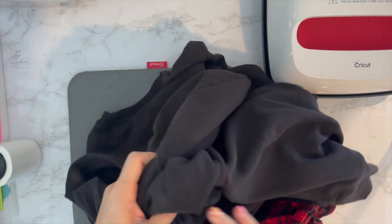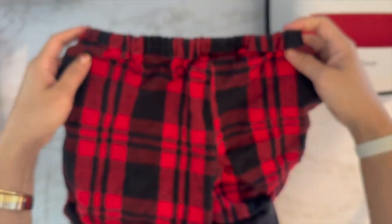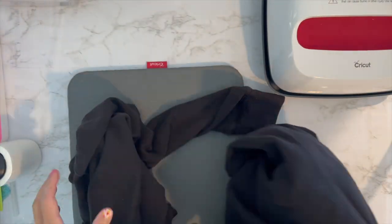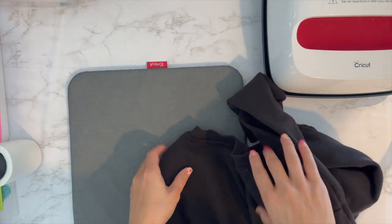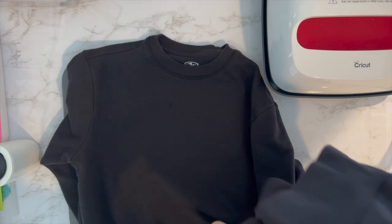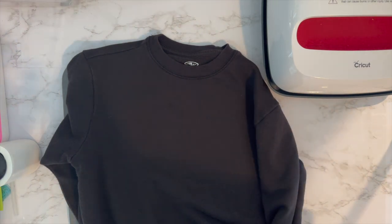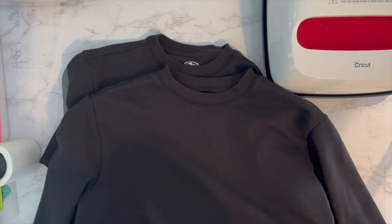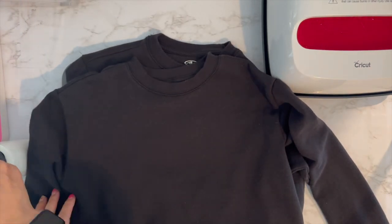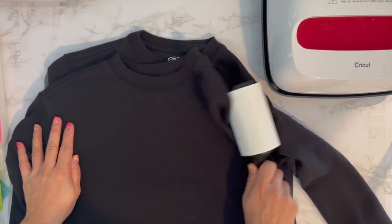Here are the sweatshirts and the shorts I made. The shorts are just this flannel material. These are the Walmart sweatshirts — you can tell it's not super black, it's slightly faded, but for the price and what I'm using it for it's totally fine. They had other colors that probably weren't faded. This is the larger one; I'm just going to use a lint roller to remove all the lint.